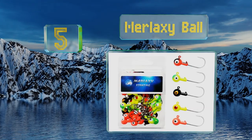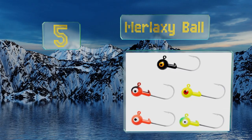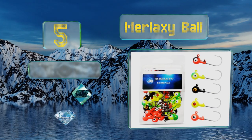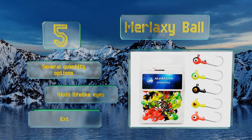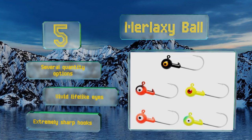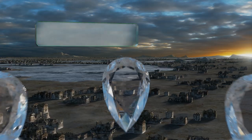Halfway up our list at number five, if you're just looking for standard old-fashioned heads without built-in tails or any special type of action, the Merlaxi Ball have you covered. They're available in 1/32nd, 1/8th, 1/4, and 1/2 ounce weight classes and are reasonably durable. These are equipped with vivid lifelike eyes and extremely sharp hooks, and there are several quantity options.